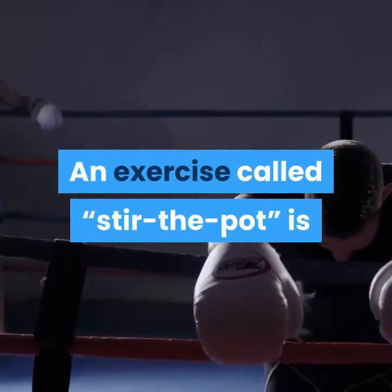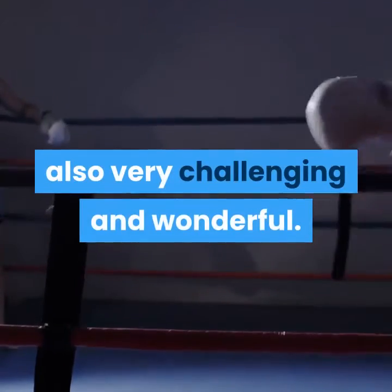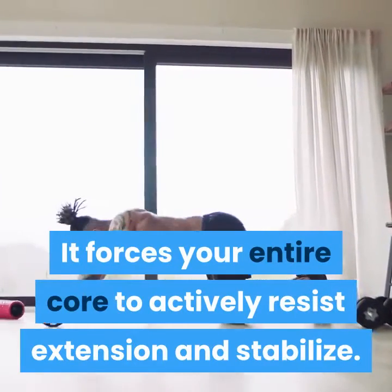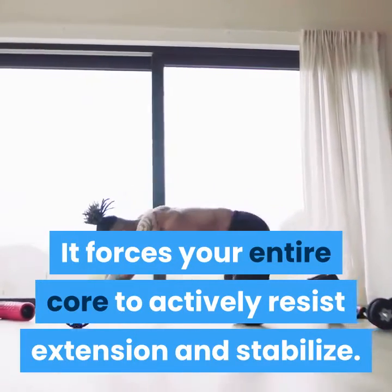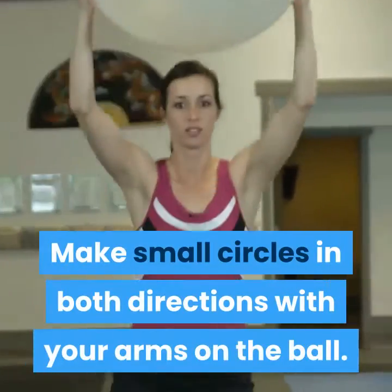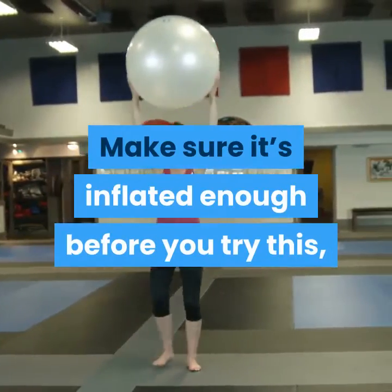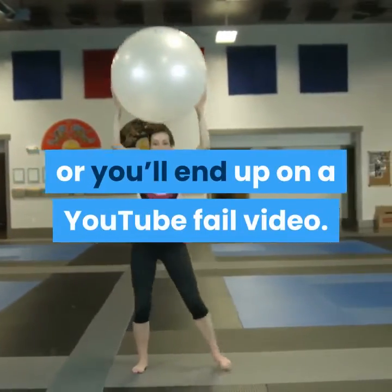An exercise called 'stir the pot' is also very challenging and wonderful. It forces your entire core to actively resist extension and stabilize. Make small circles in both directions with your arms on the ball. Make sure it's inflated enough before you try this, or you'll end up on a YouTube fail video.